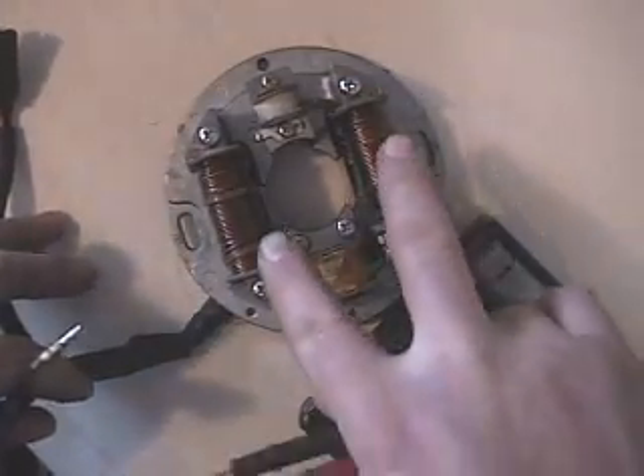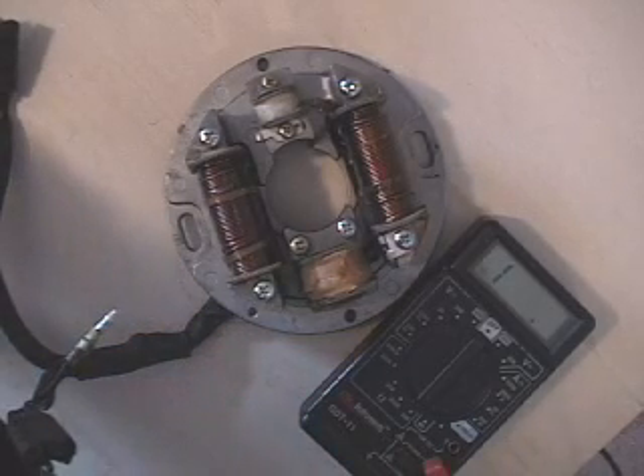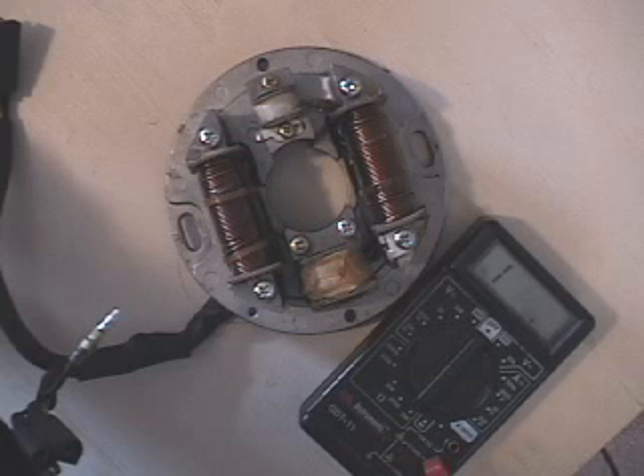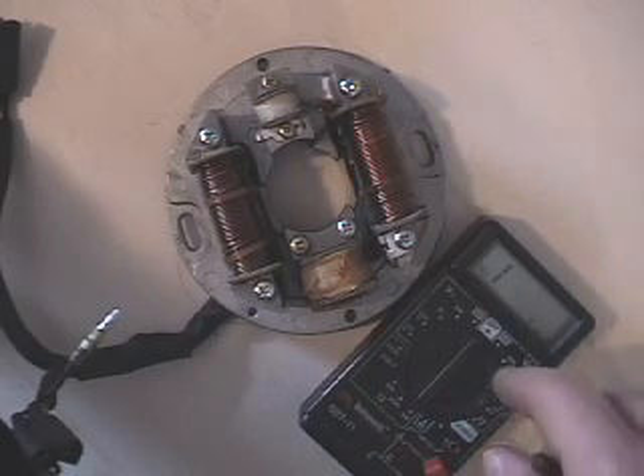So now you know that both your low speed and high speed measure correctly, your ground measures correctly, you've got continuity, and your lighting coil measures correctly. Usually when these go bad, you'll see on your low speed coil — instead of something in the 1,200 range like 1,150 or 1,250 — you'll start seeing like 800, 900, or 700; much lower than the roughly 1,200 it should be. So that's how you test one of these stators. If you have any questions, you can PM me or post in the comments below. Thank you.